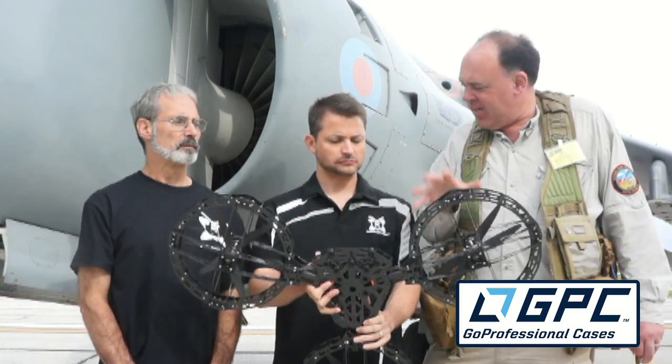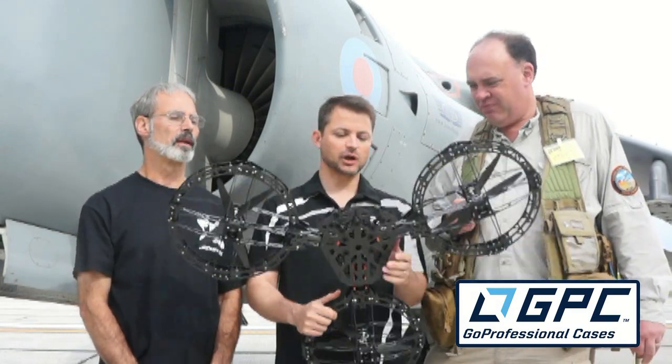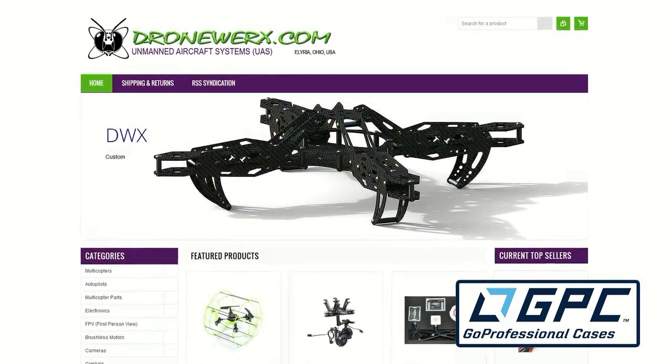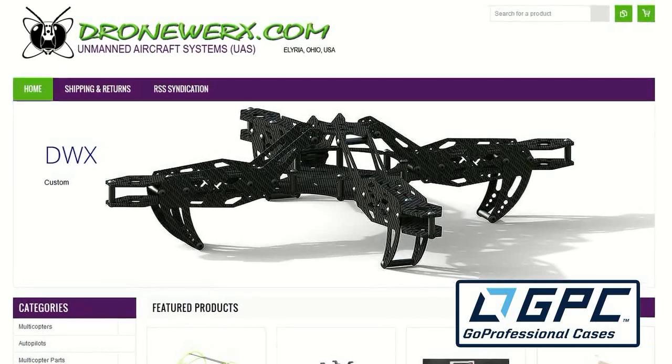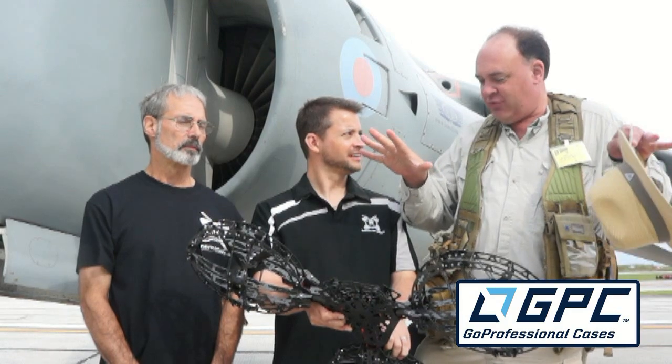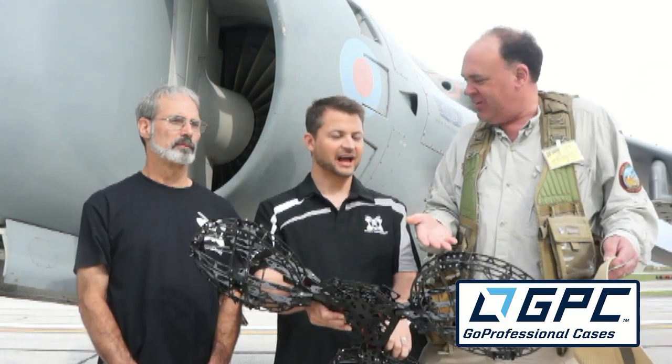This isn't available yet, but version 3 will start selling at Droneworks.com. They have a whole line of carbon fiber frames right now, and this will soon be available there. The host also suggests connecting them with Rick from Go Professional Cases for the folding design, since Rick builds beautiful cases for aircraft like the S1000 where the arms fold down — great for air travel.